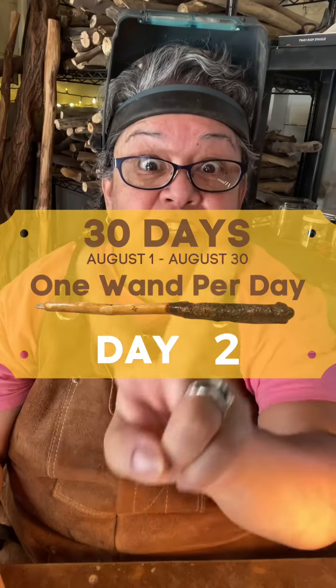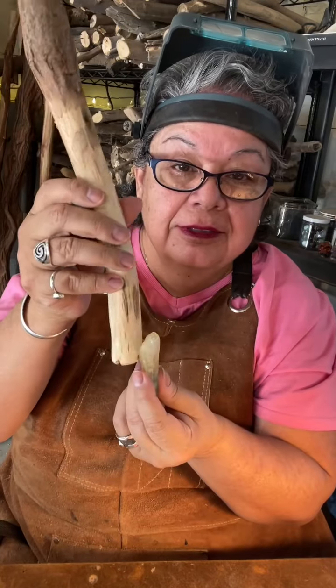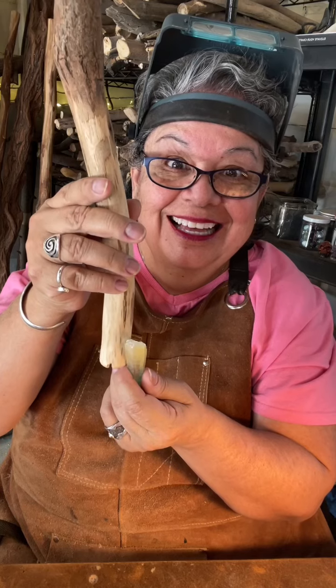Hey, welcome to day two. I've got this stick that I've been working on and it's gonna have this crystal and it's gonna have this point crystal. Working hard today.